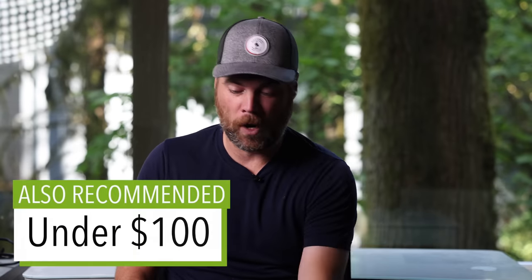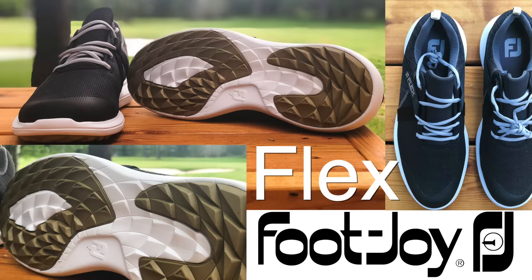If you're looking for another shoe under a hundred bucks, I would recommend the FootJoy Flex. This is the 2019 model — the newest models look a little bit different, but I've probably put 40 rounds in this shoe and I still continue to wear it. You might look at the bottom and think it won't provide the traction you need, but I don't think I have ever once had a significant slip in this shoe, even in early morning rounds with a little bit of dew on the ground. It really is a high-quality shoe that's super comfortable, works in a lot of conditions, and it's not going to break the bank.